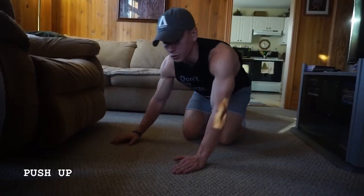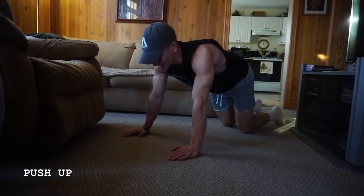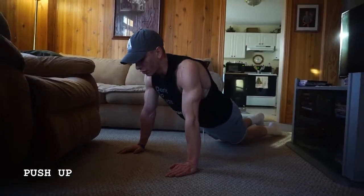If you're having trouble with this, focus on your high planks or go to an assisted variation. An assisted variation is going to include going down to your knees, and you can even adapt it a little bit more.